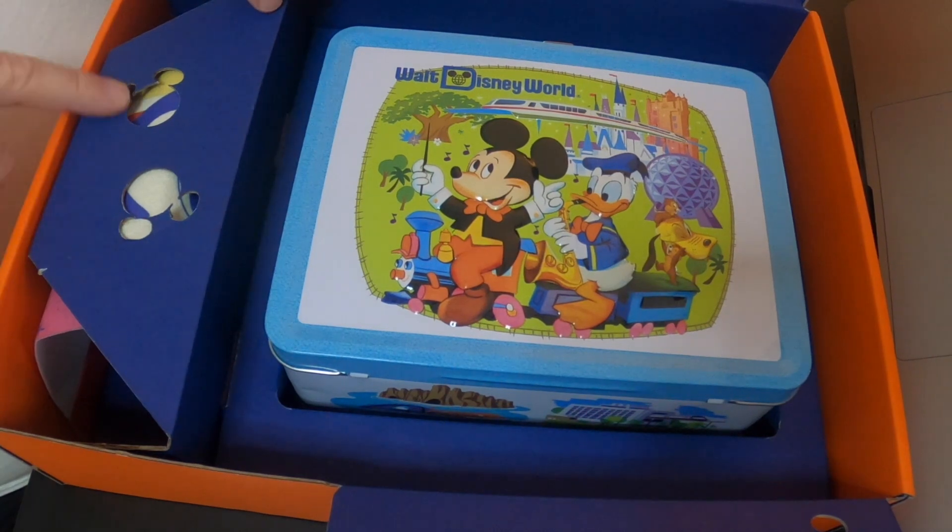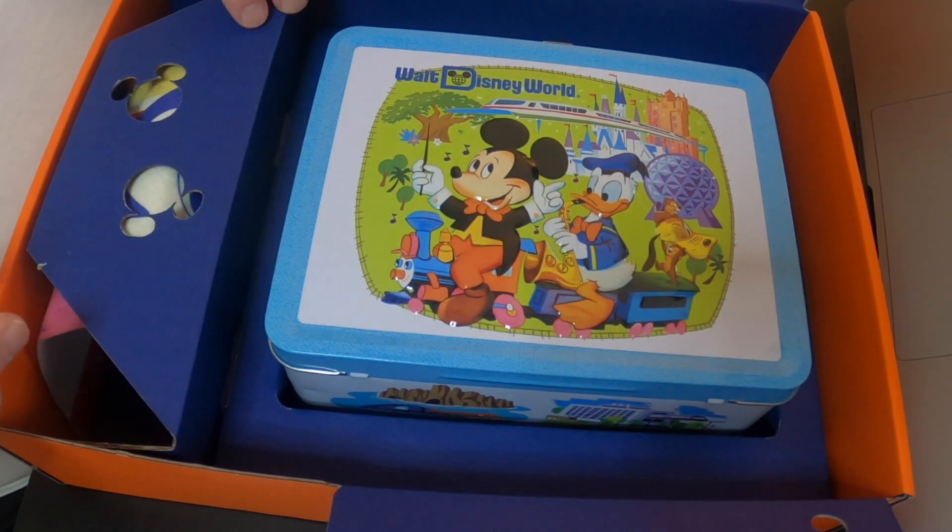My gold member card! It's got lots of fun drawings of Mickey Mouse — different cartoon sketches of Mickey. And look at the cutouts in the box, with the Mickey shapes cut out. Very fun.